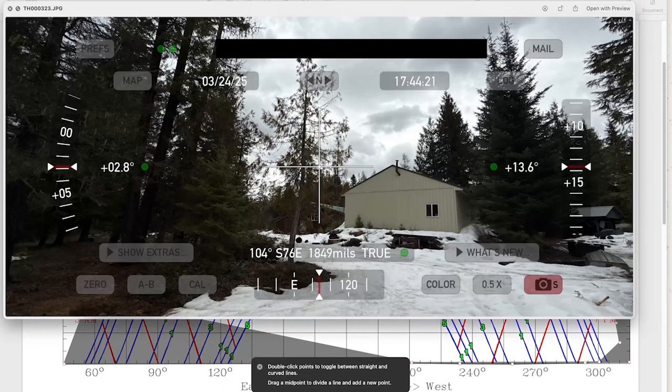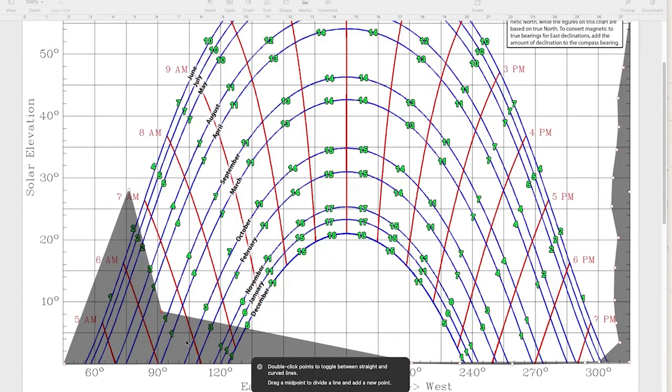Moving on to the next picture — remember, we were going to cut this tree down, so we're not taking it into account; we're staying with the tree line behind it. That's 13 and a half degrees vertical and 104 horizontal. So 13 and a half, 104. Each grid line represents five degrees, so 95, 100, 105 — pretty close to there — and 13 and a half degrees vertical, somewhere in that neighborhood. I'll go ahead and plot each of these on here and come back when it's finished.